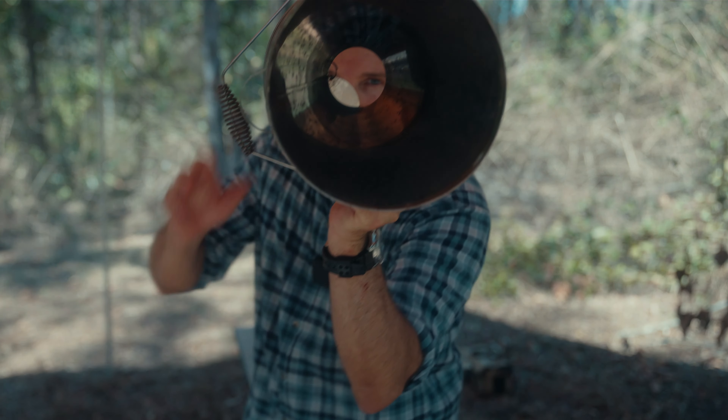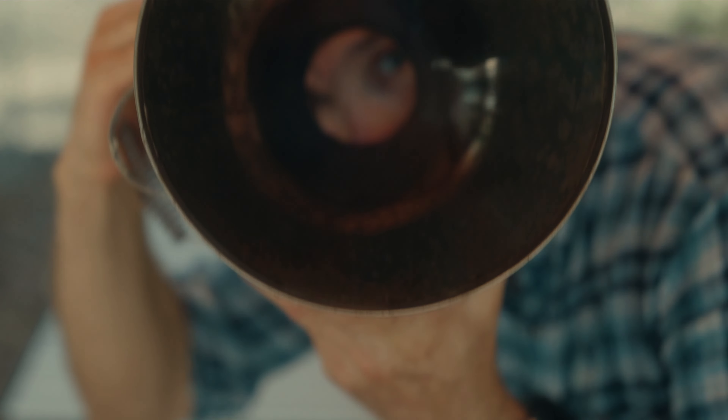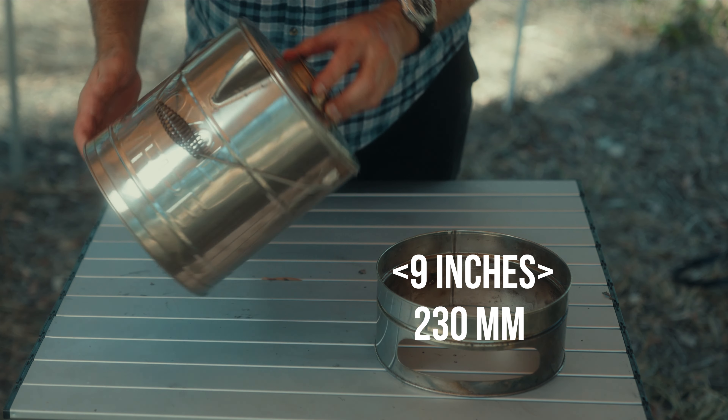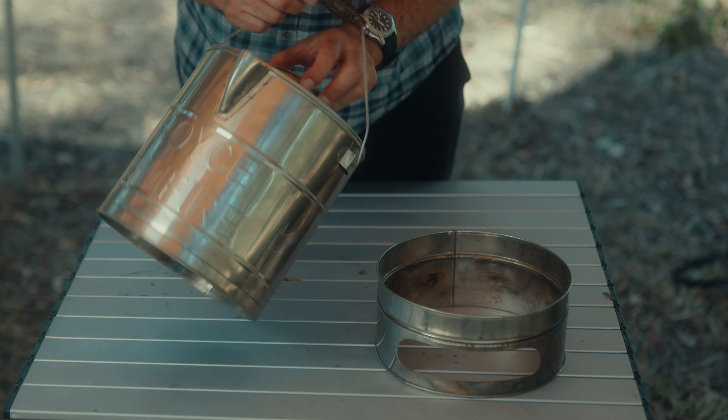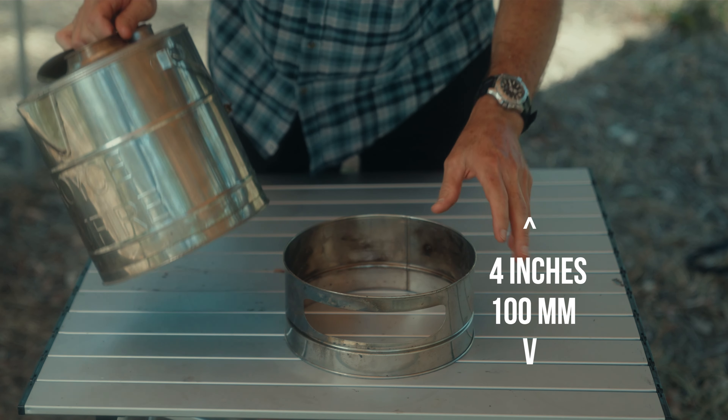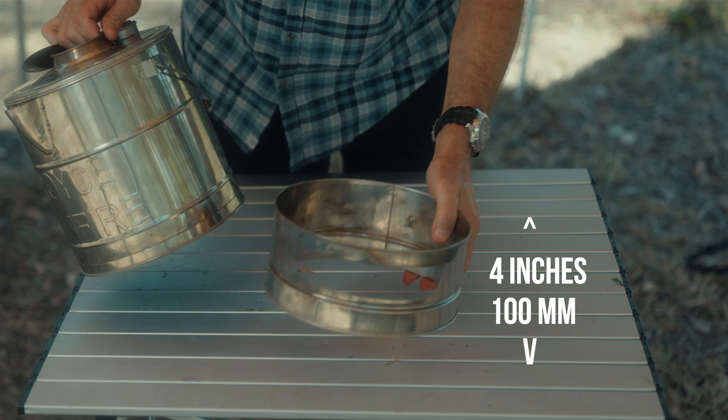You can see the tapered hole there. Let's have a look in there. I've had this one for about 10 years. I will fire it up in a minute. It comes with a steel ring. You can see this is where you actually light the fire in here. We'll light the fire up in a minute and do a bit of testing.